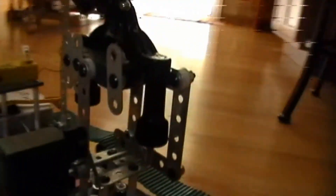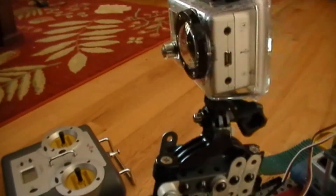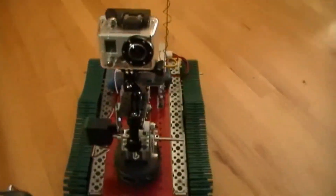It has a servo on it, if you can read that. So that will tilt like this, and I have the GoPro kind of high.